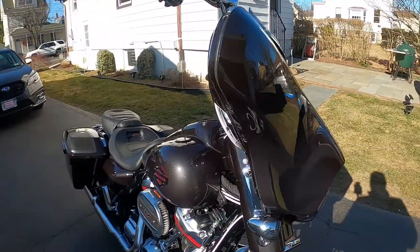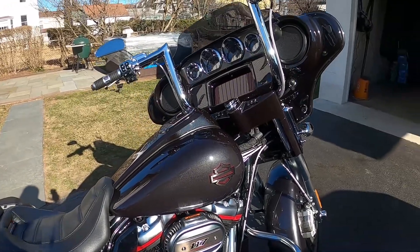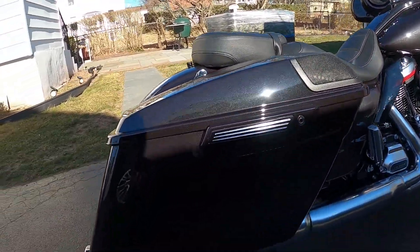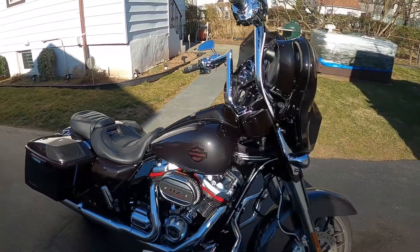This is a Black Stardust fade — very, very nice, only a CVO color. It goes from black to gray; looks very, very nice. Johnny, thanks, I appreciate it.